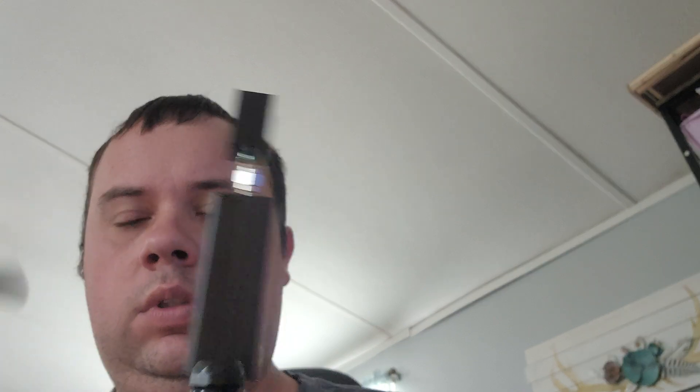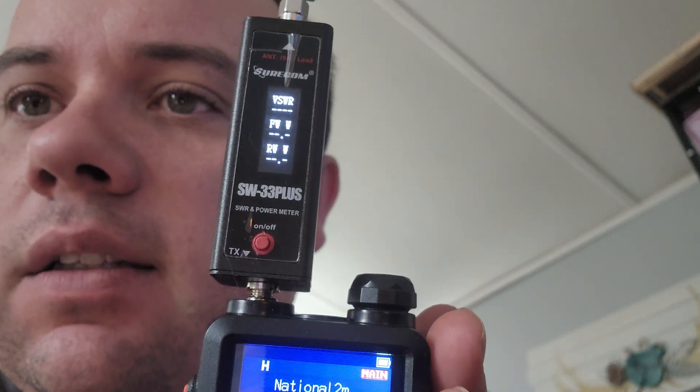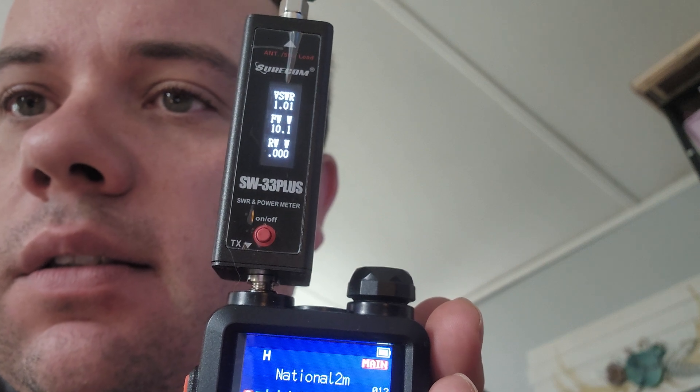Put it on the dummy load first — that's how it is, with how to hold it. Let's power it up here. All right, this is on the national calling frequency — y'all can see that.